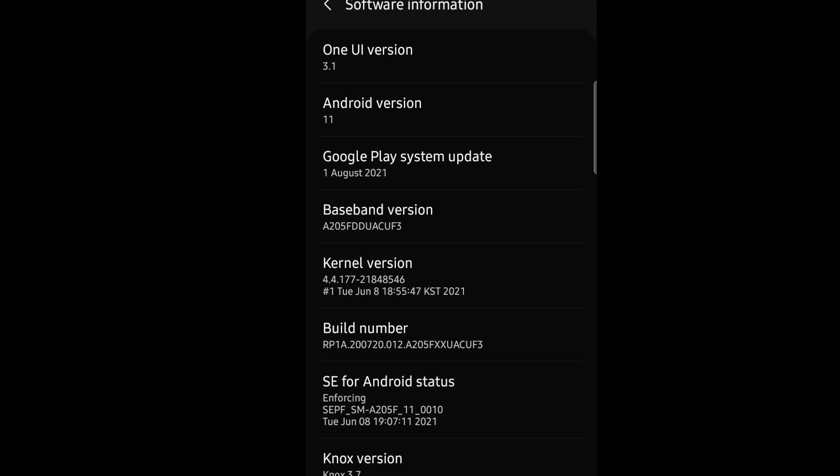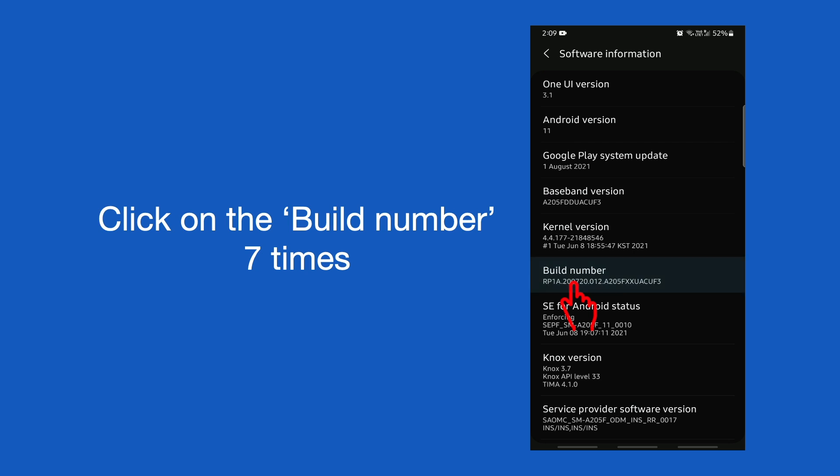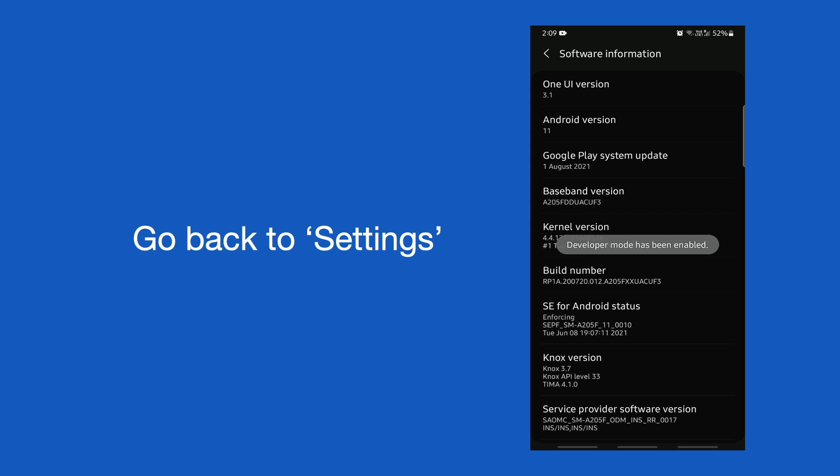If the Android version is below 11 you have to update the Android OS first. Now, on the device we need to enable Developer Options. For that, click on the Build Number seven times — then it shows 'Developer mode has been enabled'.